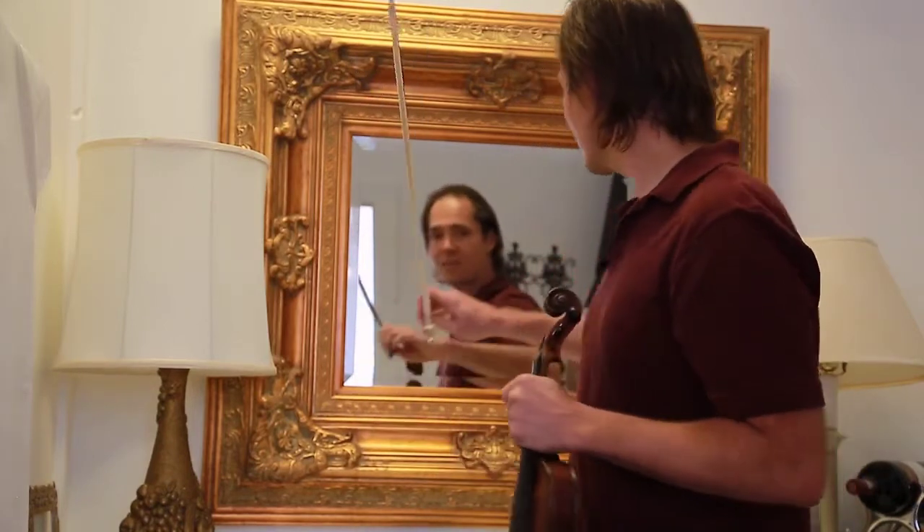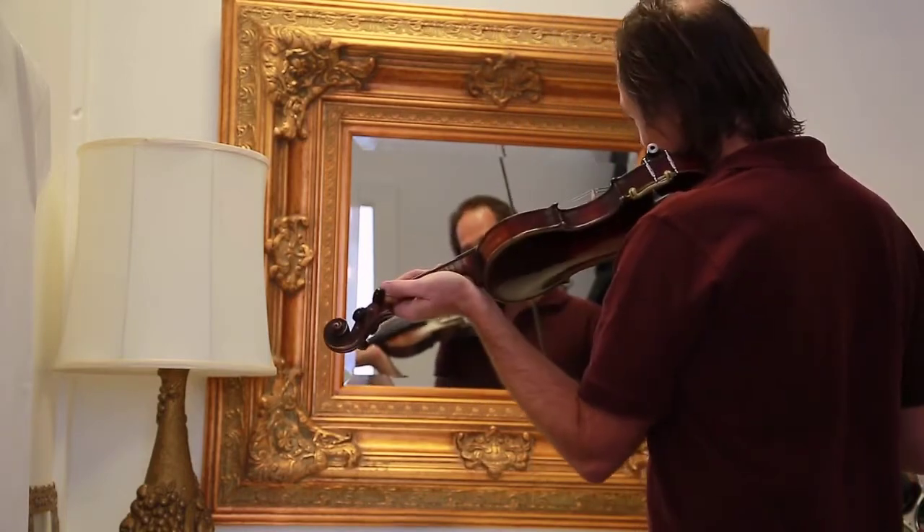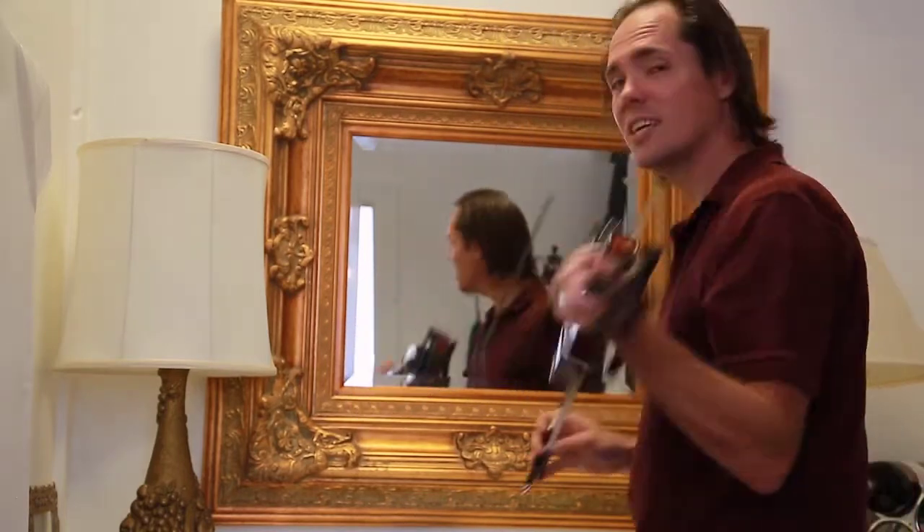But when I see myself in the mirror and my pinky is squeezed like this, or I have bad posture, or I am slouching, it becomes painfully obvious to me.